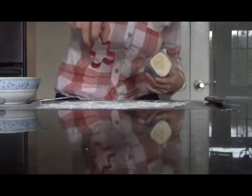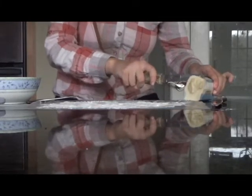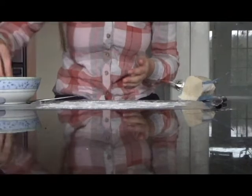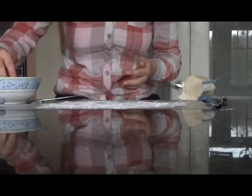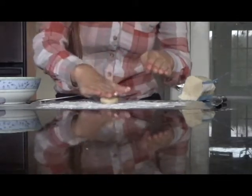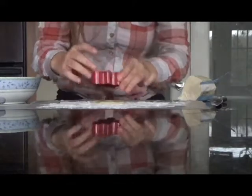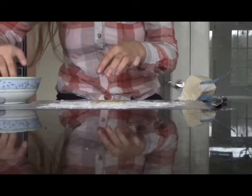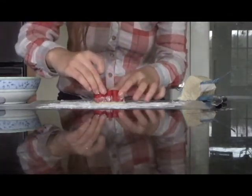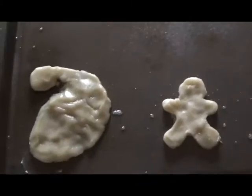The first cookie cutter I'm going to use is the gingerbread man. I'm going to cut another piece of dough and roll it up, then dip it in a little bit of flour to help it not stick, and then flatten it out on the parchment paper. I'm going to dip the cookie cutter in some flour, then cut it, and then remove the excess dough. Two cookies down.